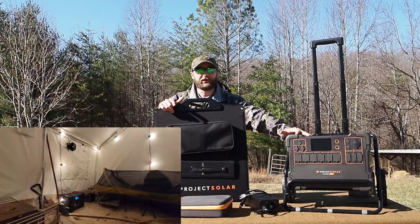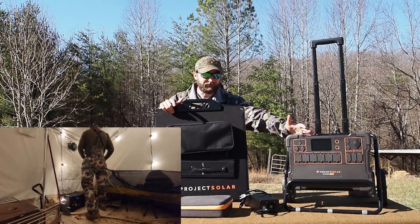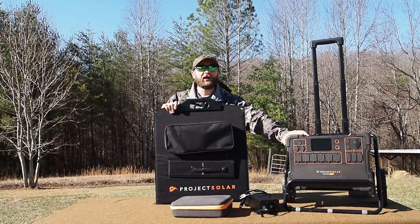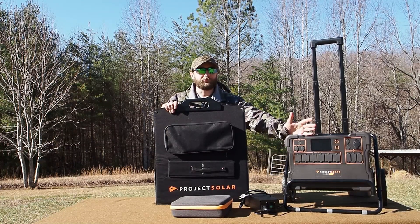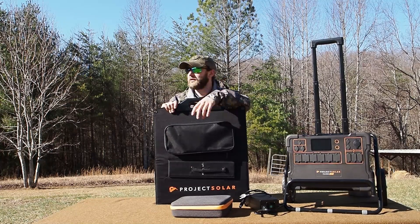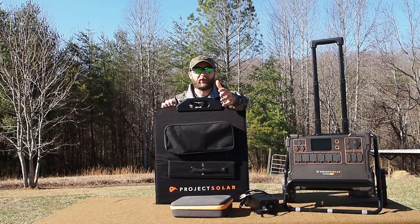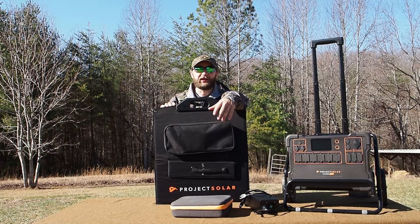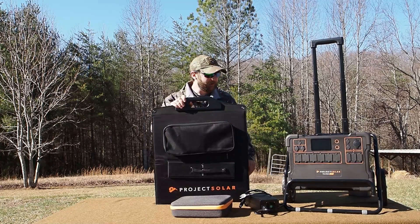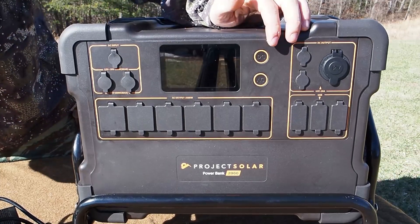I've used this thing to run an electric chainsaw, an electric hedge trimmer, used it at the wall tent quite a bit to run my laptop, the lighting system, charging my camera and phone — for tasks like that for three, four, or five days in a row and then just had the battery get down to about right below 50 percent. Just a few weeks back we had the power go out, I hooked some lights up to it, was able to charge everybody's phone, and we sat around the table and played a game of cards instead of sitting in the dark.